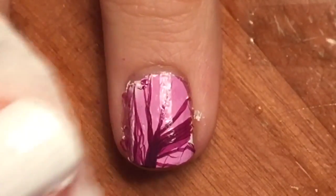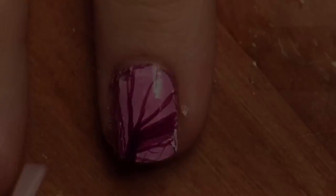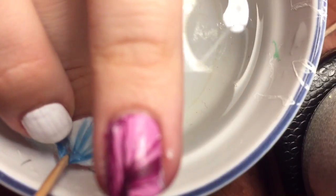I patted my nail dry with a tissue and added a top coat. I also tried this technique with a less opaque blue polish, and personally I liked it better for this kind of design.